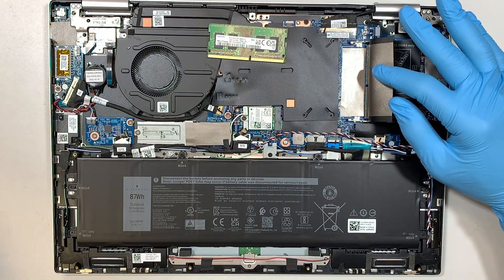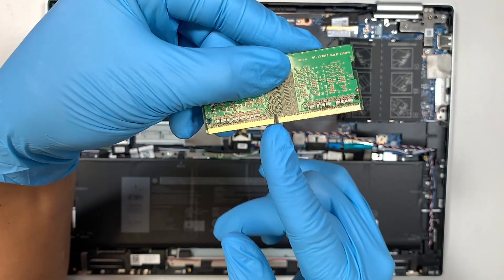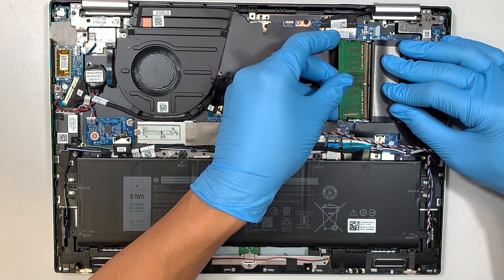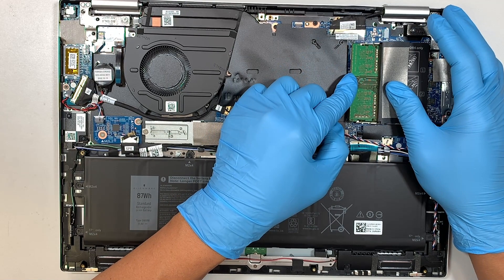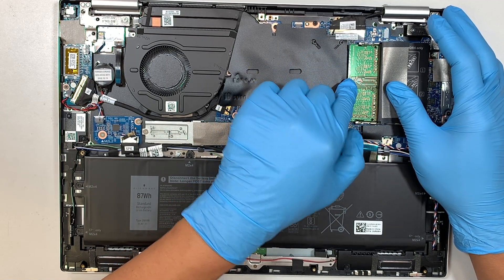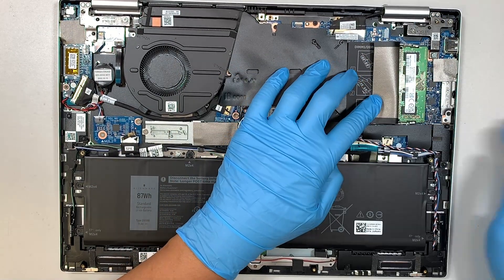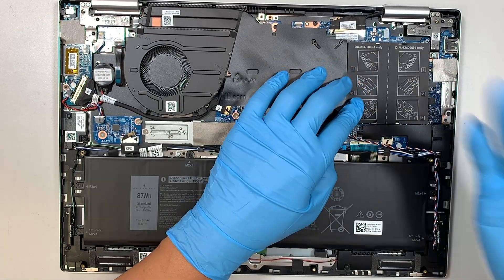Now assuming that you have the RAM ready and you're about to upgrade, make sure that the little hole in the center of the RAM is aligned with the RAM slot. Slide it in at a 45-degree angle, make sure you push it all the way in, and once you feel the right firmness just push it down. When you push it down enough, the clips will lock and tighten up the RAM. Do the same on the other side — push the two clips apart to pop it open, then replace the RAM.